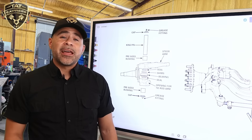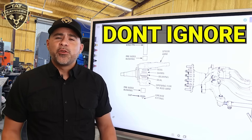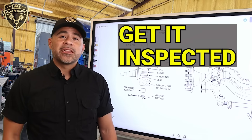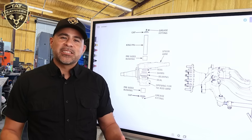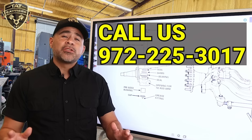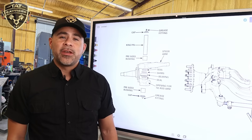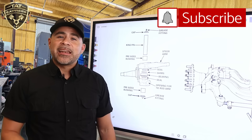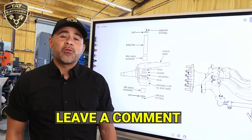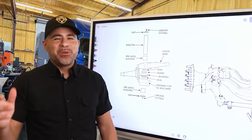To wrap it up, kingpins are like knees on a body — if you ignore them, your entire front end starts failing. If your truck is wandering, chewing through tires, or clunking when turning, don't wait. Get it inspected. At TAT Express, we take the extra time to properly measure and inspect kingpin wear, and we don't just throw parts at the problem. Our goal is to keep your rig running safely and longer. If you found this helpful, hit that like button, subscribe for more real-world diesel content, and drop a comment below if you've ever had a kingpin job done — the good, the bad, or the ugly. Thanks for watching. Be safe out there.